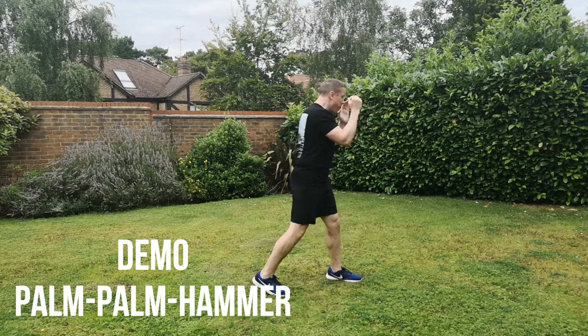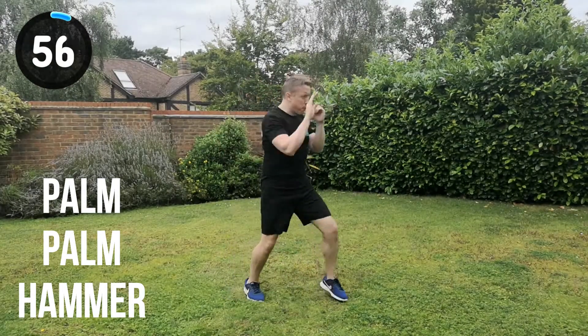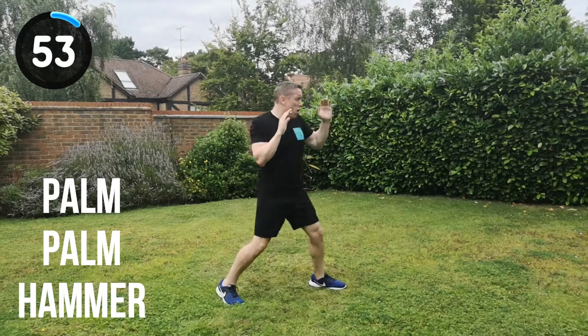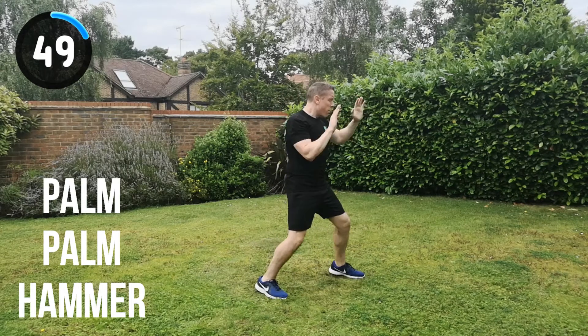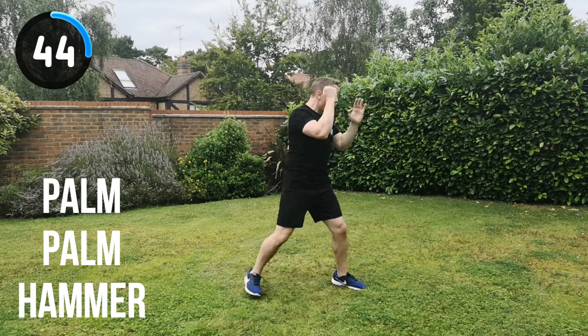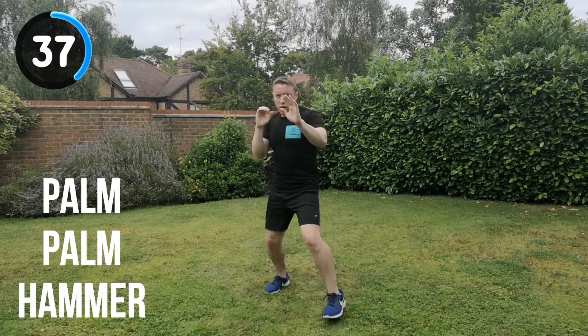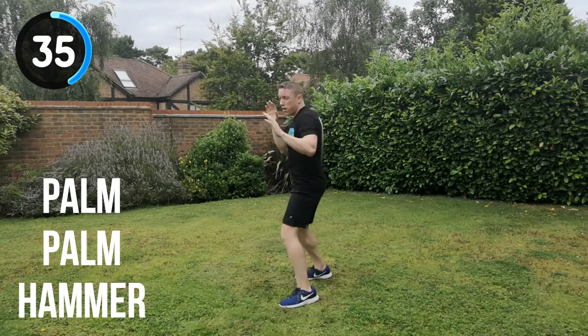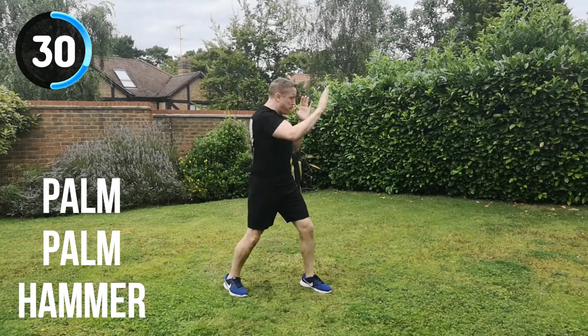Let's go for it. Get in position and go. Palm strike, palm strike, hammer fist strike, turn. You can see here I'm turning the hip through, especially on that hammer fist strike. Lead with the left foot as you step forward and spring off that rear foot on the right side to propel your body forward, so you can use your body's momentum to give you even more power.